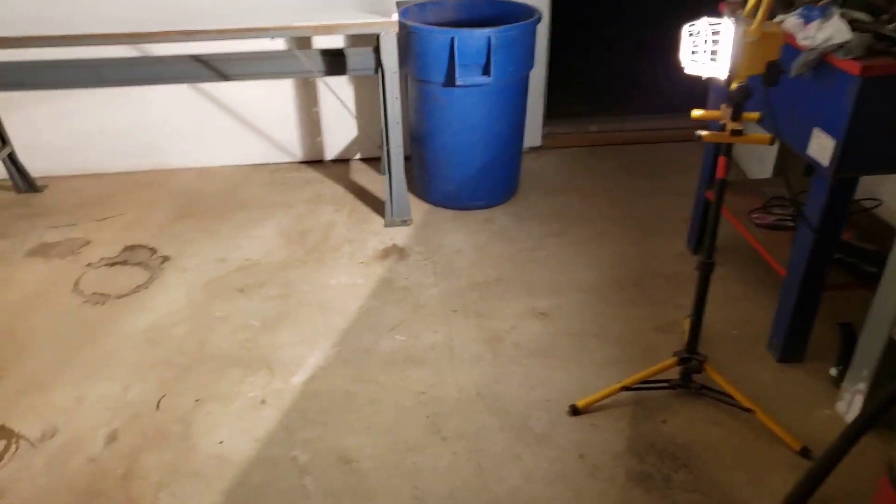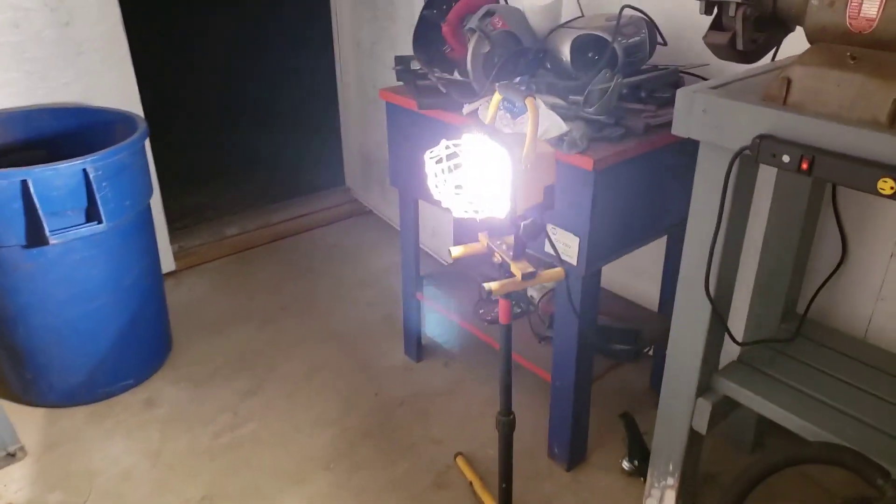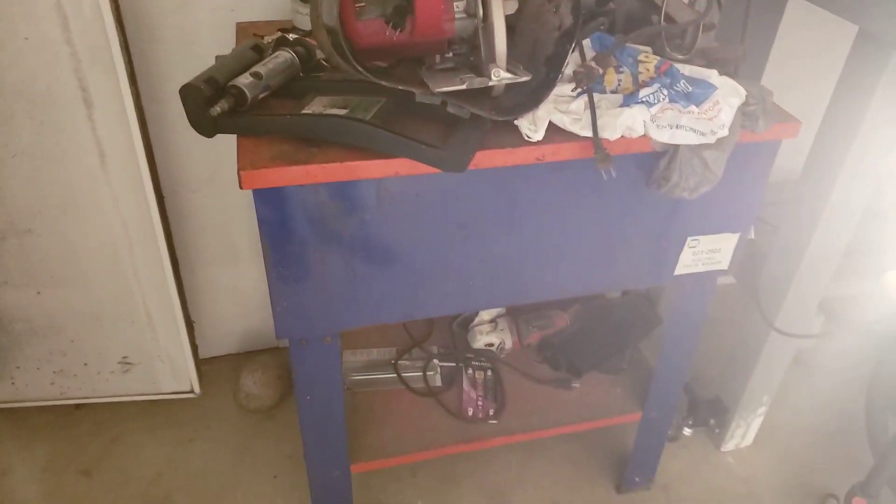Mopped the floor today — it doesn't look like it, but I did. Got to get all this junk put away, and I want to take this parts washer all apart and sandblast it and repaint it.